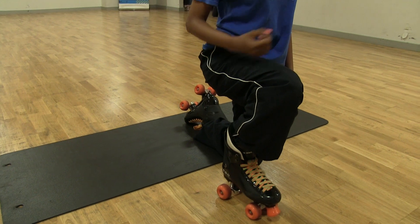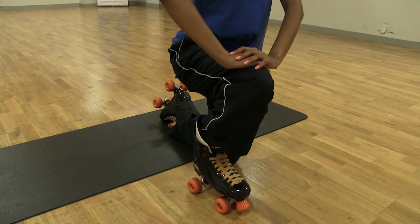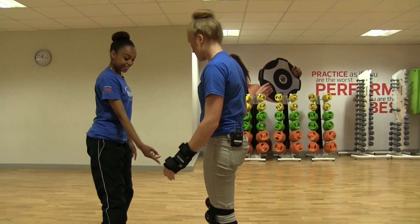That's it, and one leg up. Make sure your skate's pointing forwards, all wheels on the floor, both hands on the knee and then push up slowly — and then skates in a V-shape.